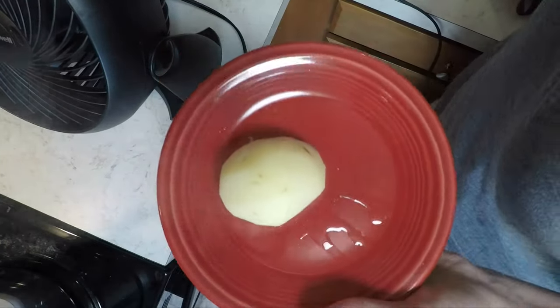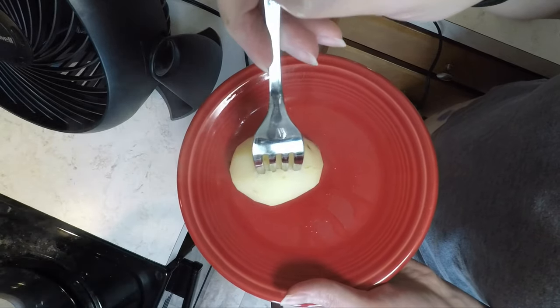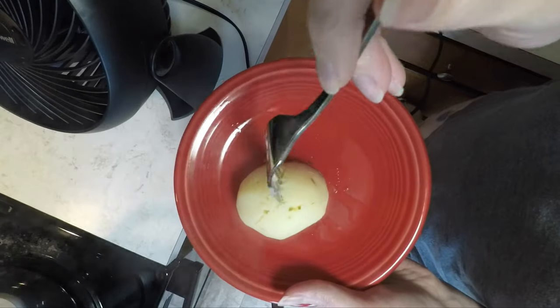Now let's check again at the 20-minute mark. You can see now that the fork goes into the potato quite easily. The potatoes are probably done at this point, but I am going to add 5 more minutes to be sure.